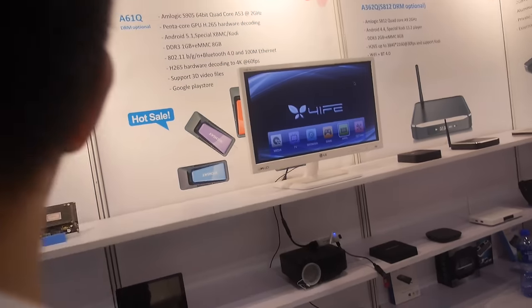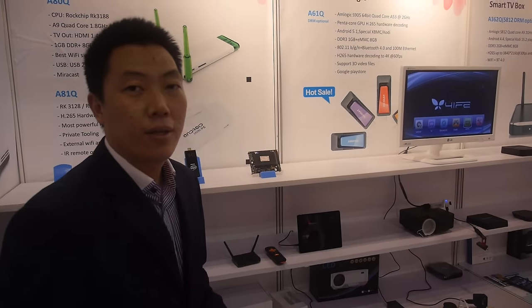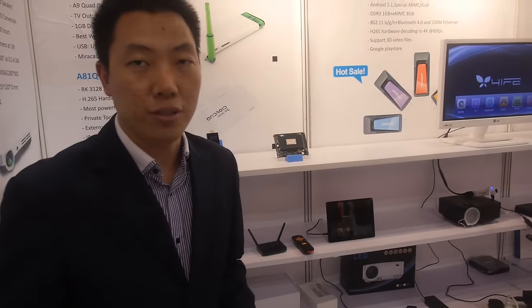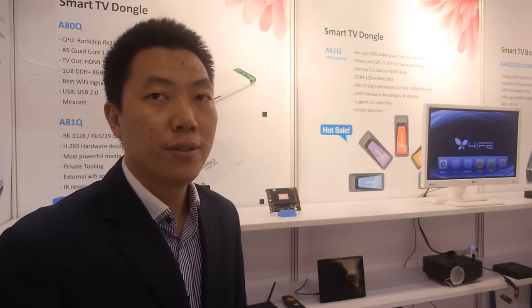How much does it cost? It depends on different quantities, ranging from $20 to $25 or so. It depends on the DDR and the flash. So it's a very low-cost Android PC on a stick. The TV dongle business is pretty good — we've been doing it for a few years and have many customers.